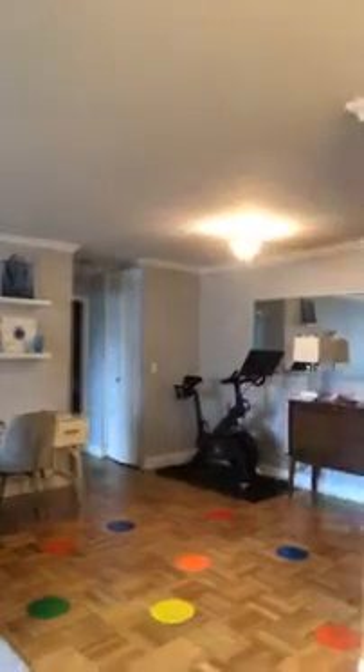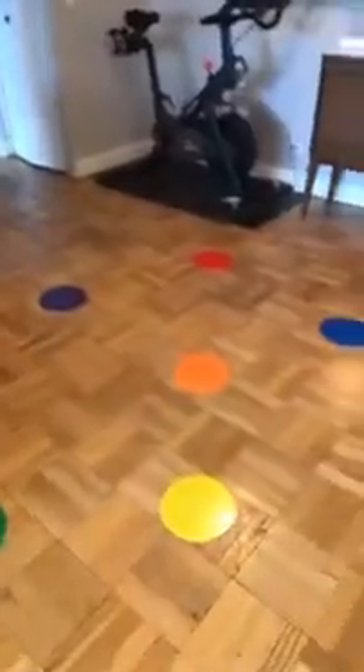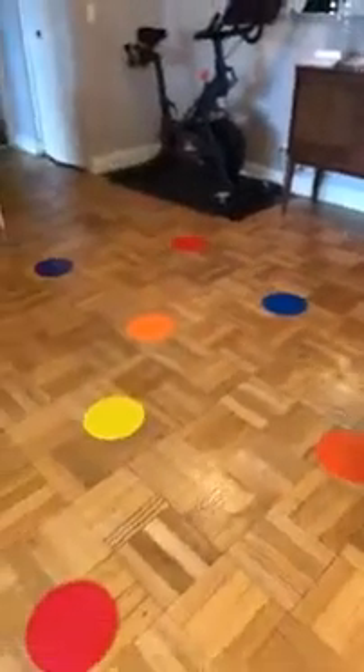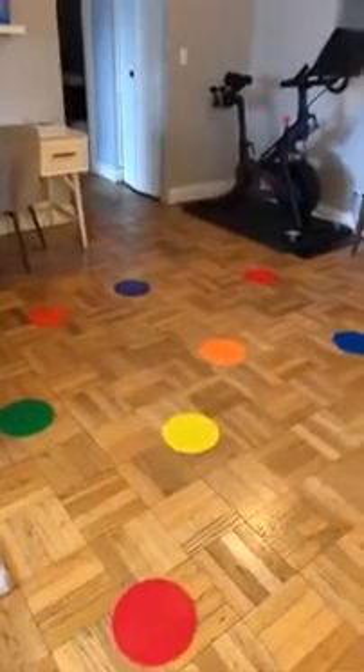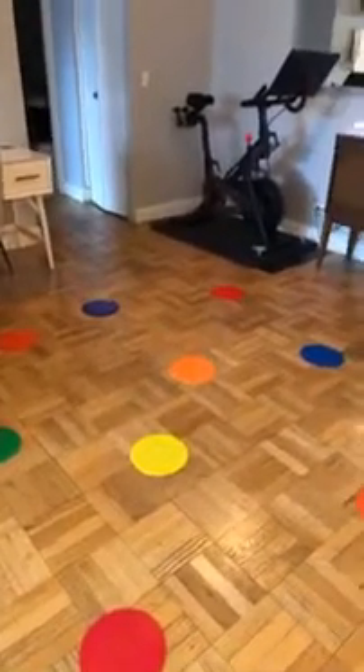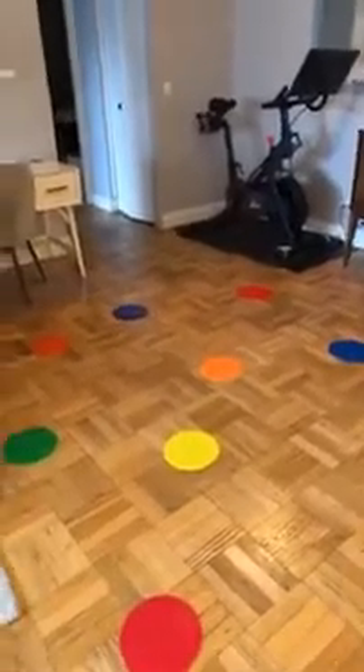Behind me, what I've set up are a bunch of spot markers. If you don't have spot markers, maybe you could designate the areas where the slamming will happen with different colored toys or balls, pieces of paper that you've drawn some circles on, or paper plates — whatever you have at home that you can use.